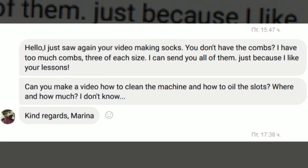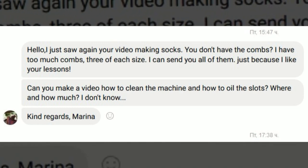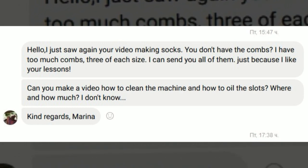This video is requested by Marina. Thank you for the idea. Today I will show you how to clean and lubricate the knitting machine.